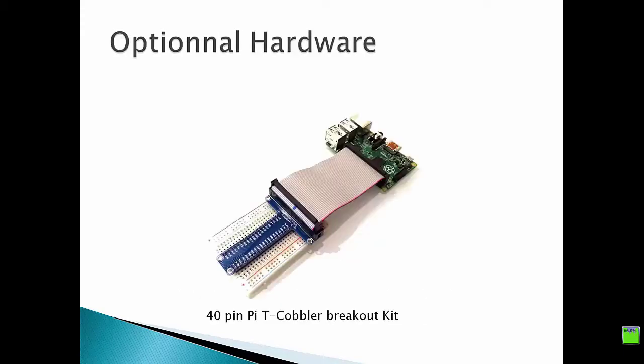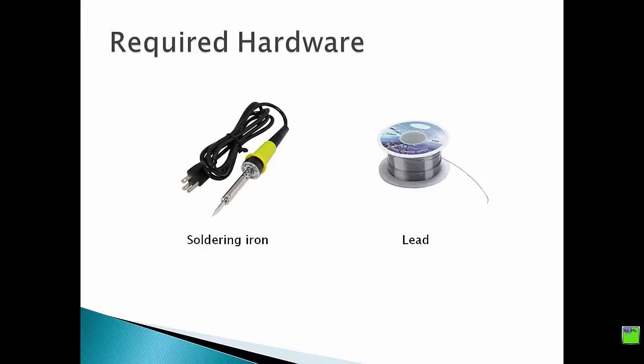As optional hardware, you can use the T-Cobbler breakout kit to easily connect your Raspberry Pi to the breadboard. That way, you can distinguish each pin by its name. In order to perform soldering, you need a soldering iron with solder wire.